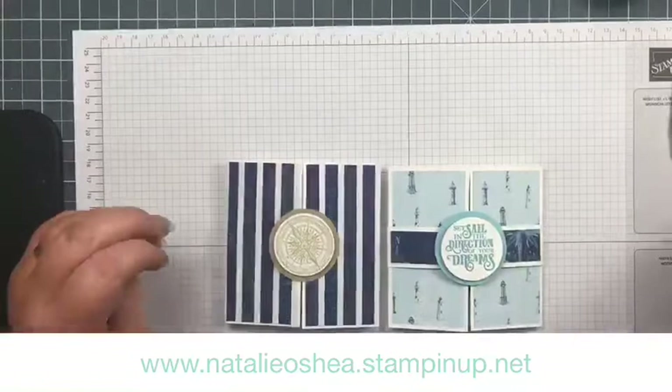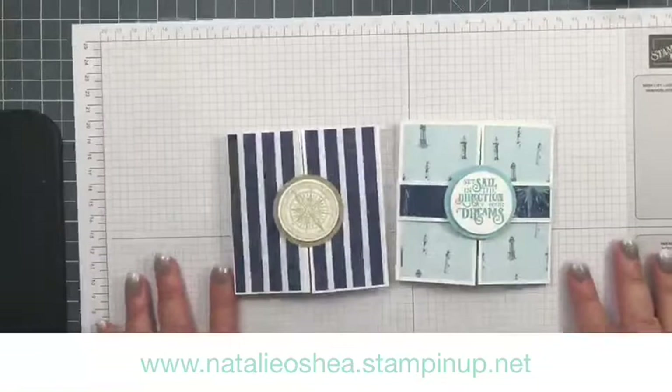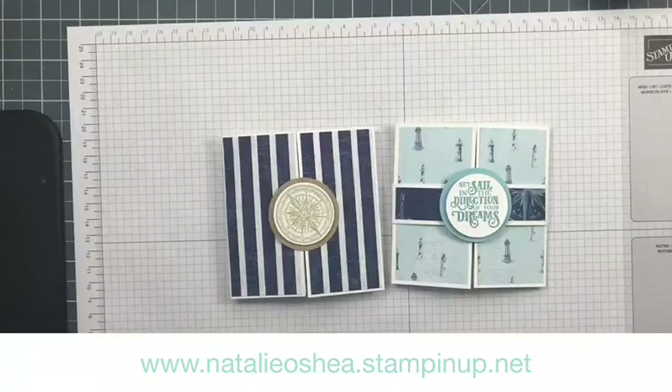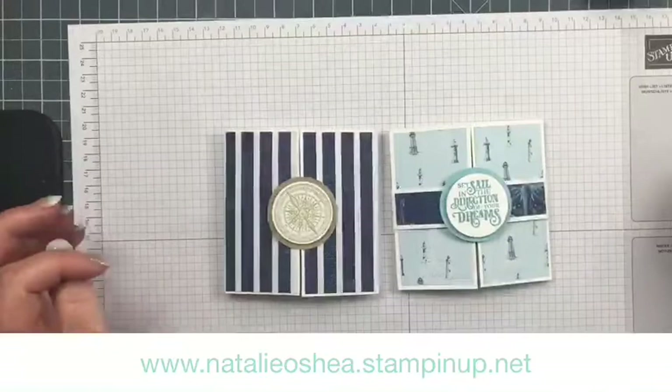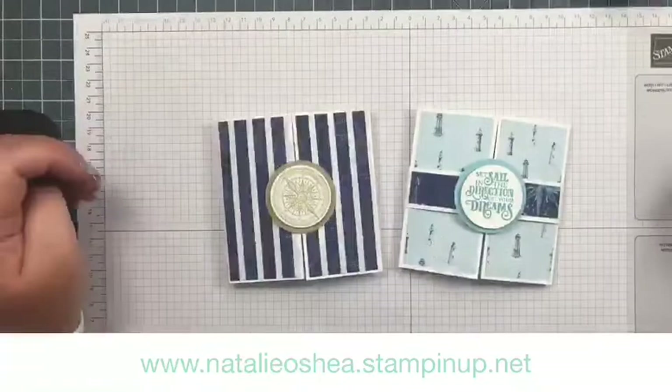Give me a thumbs up or a heart if you love that. Super easy — and whilst this is a masculine card as such, you might have a friend who lives by a lighthouse or loves lighthouses. It doesn't have to be a male card. Today we're just showing you how to make the card and you can do whatever you want with it.